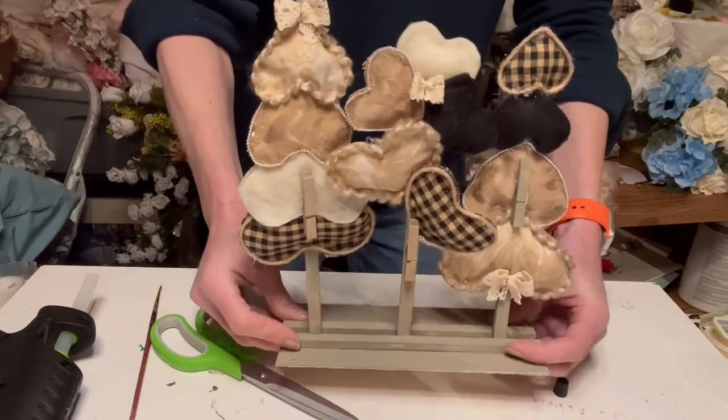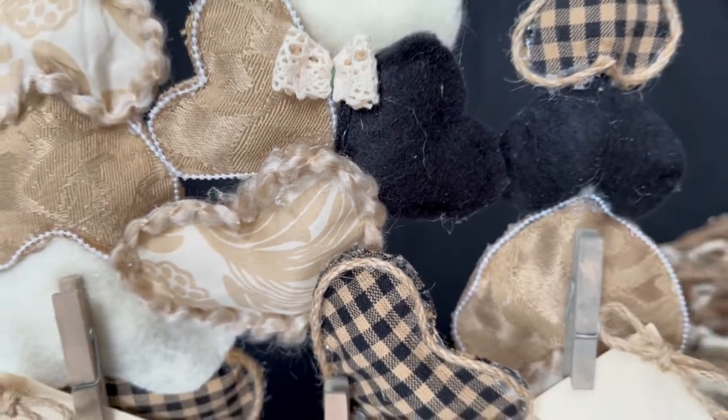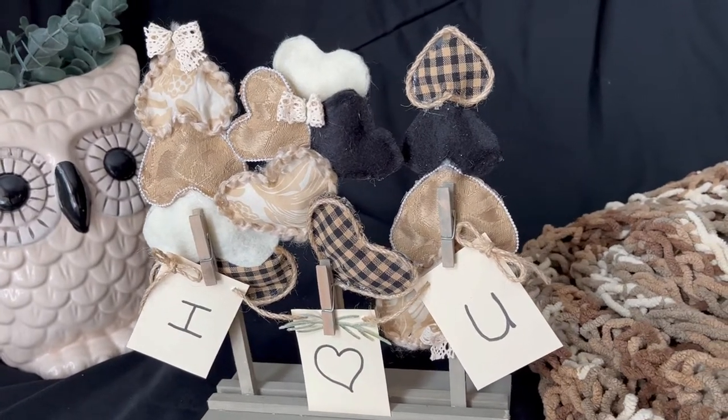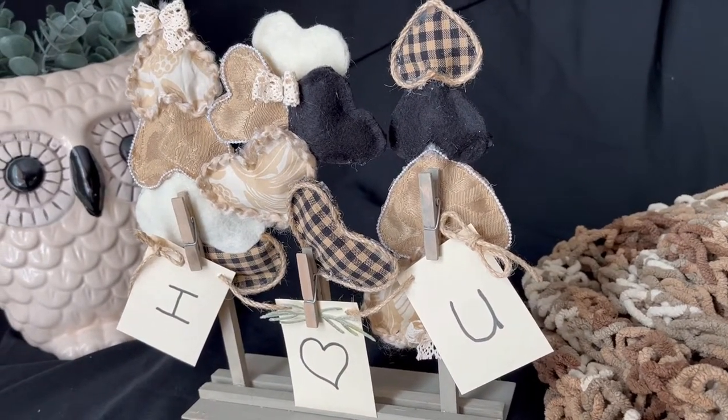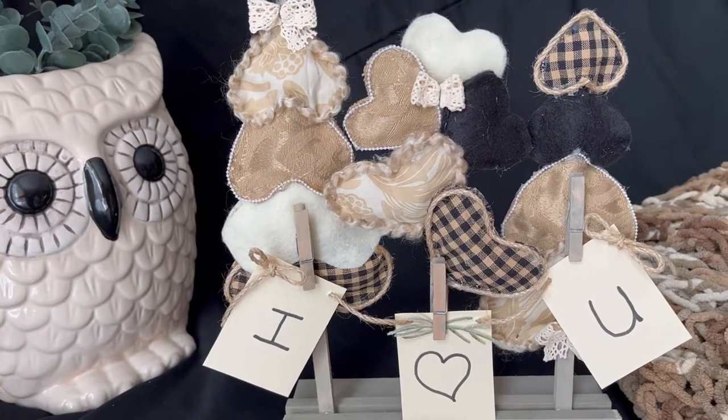And then once that's all dried, you're ready to go. There you are — a photo or note card holder that you could put at an entryway or on your dresser. Thank you so much for watching.